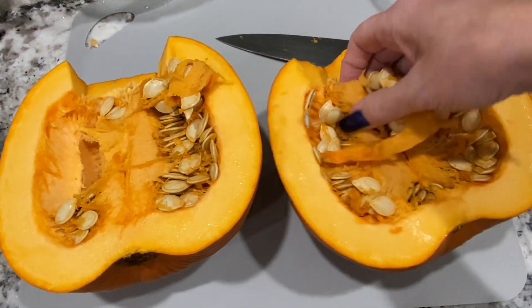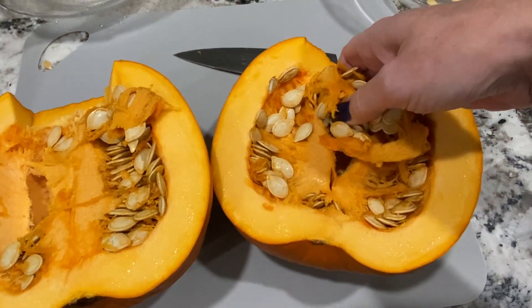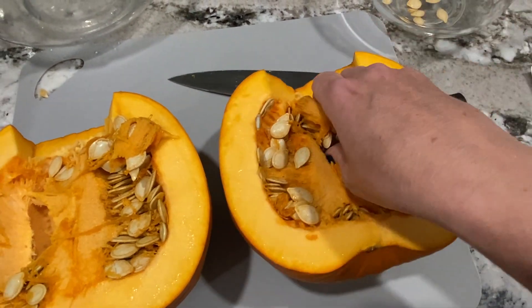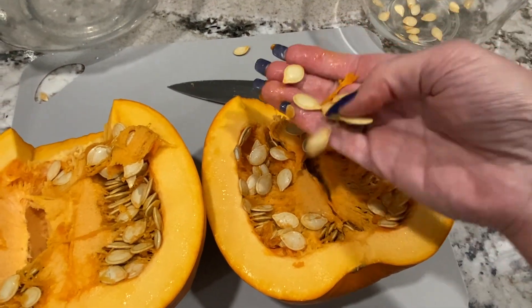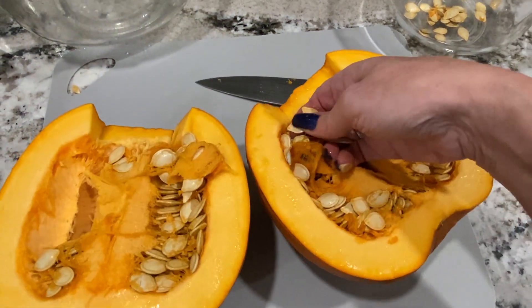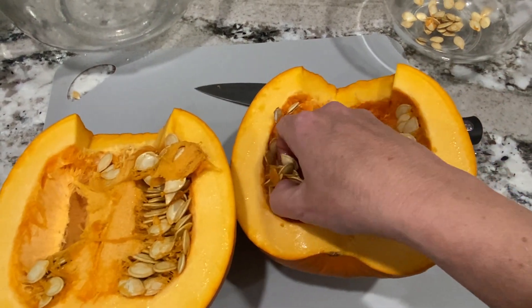I cut the pumpkin open and as you can see there are lots of pumpkin seeds. I'm going to keep all these seeds — clean out the guts, rinse the seeds, dry them, and save them to roast on a different day. Pumpkin seeds are high in nutrition; they're definitely a health food snack, so don't waste them by throwing them away.